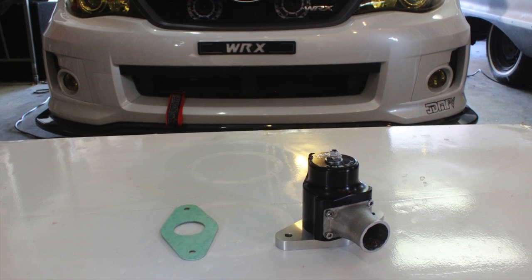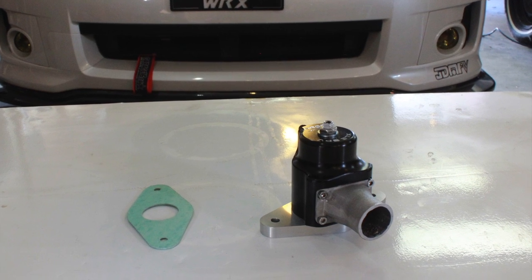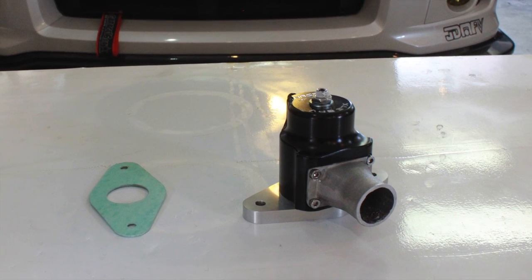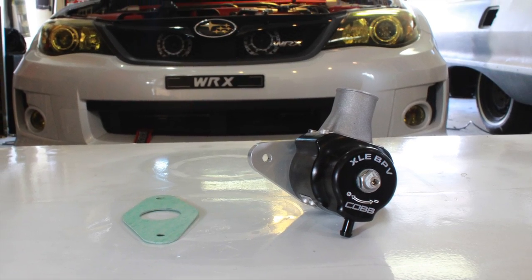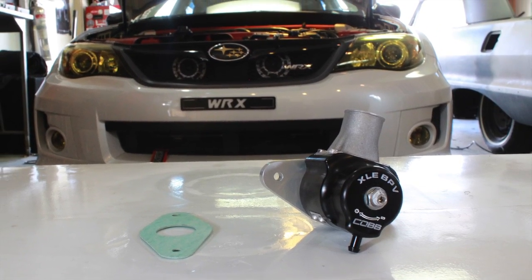Hey, what's up everyone, this is Alex, Mr. Impreza WRX, with another how-to video. In this video, I'll be showing you how to install a Cobb XLE bypass valve on a 2011 Subaru WRX.